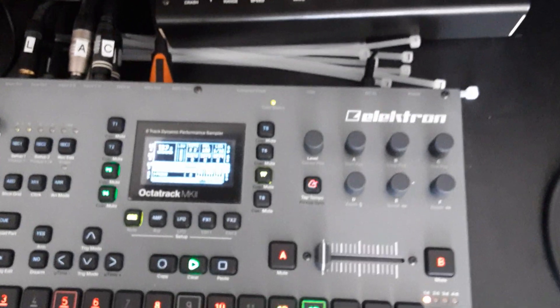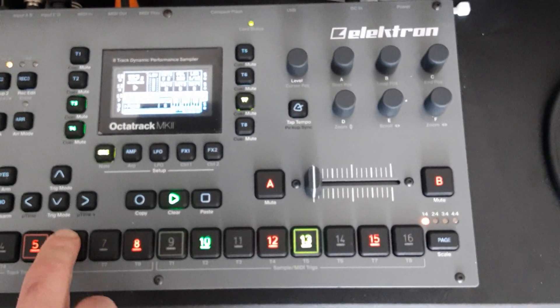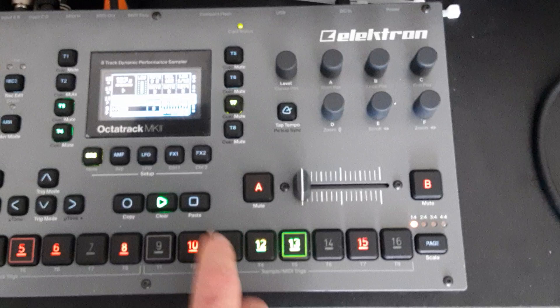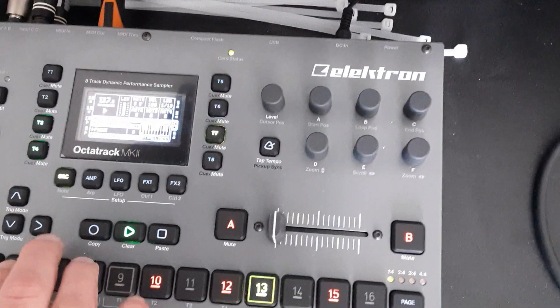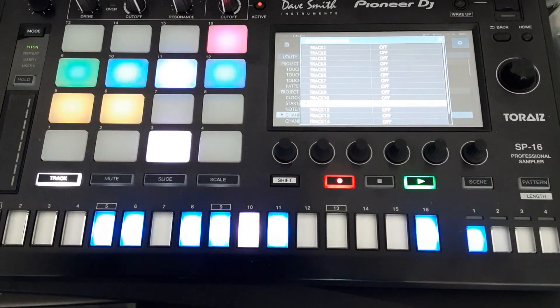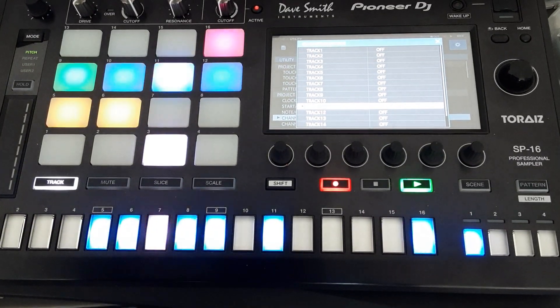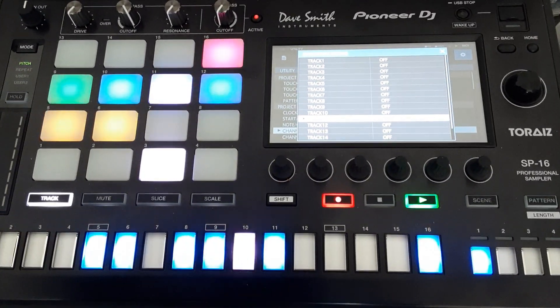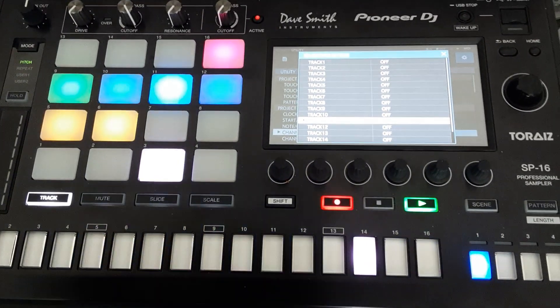Now I can trigger the sample on the SP-16 chromatically from my MIDI track on the OctaTrack. And if I press record on the SP-16, the external MIDI signal is recorded. I think that's all you need to know to set up your SP-16 for an external MIDI device. Have fun. Bye.